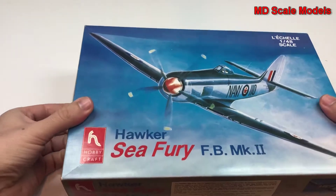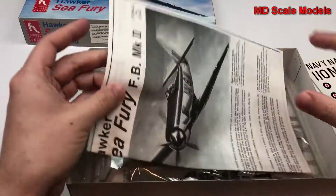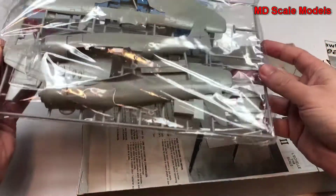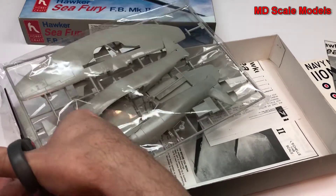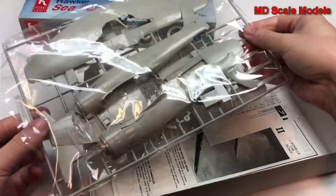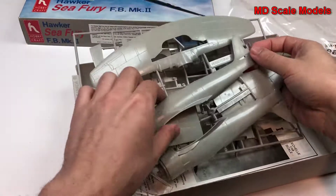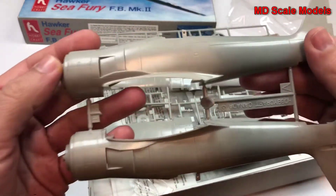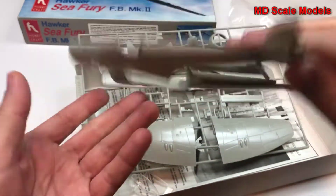There aren't any additional details or pictures of the finished product on the box. Looking inside, here we have the fuselage, which has recessed panel lines but no rivet lines on both sides.